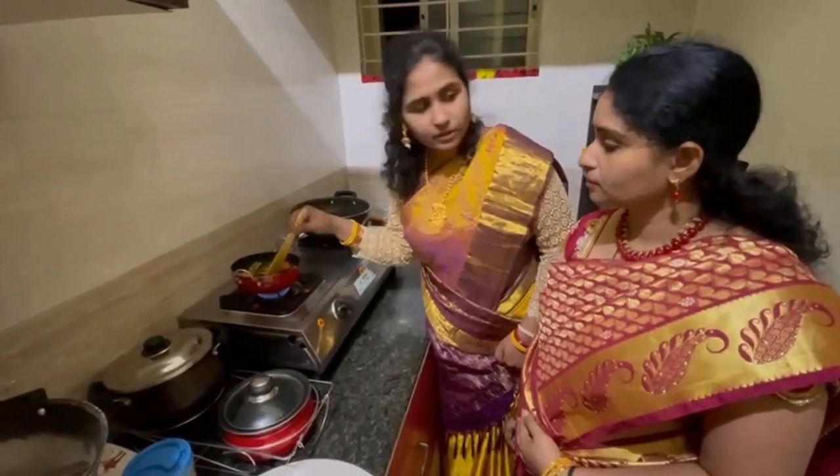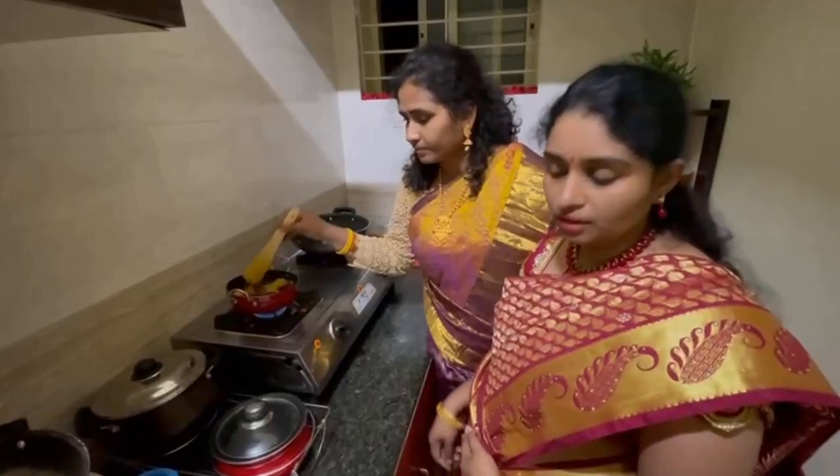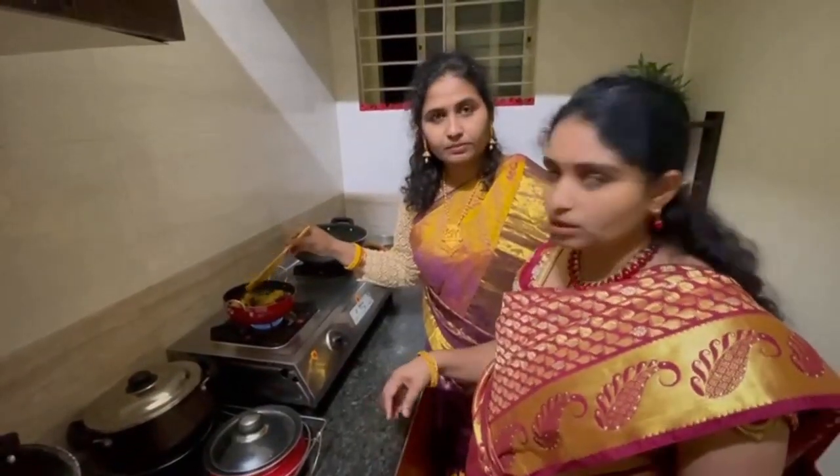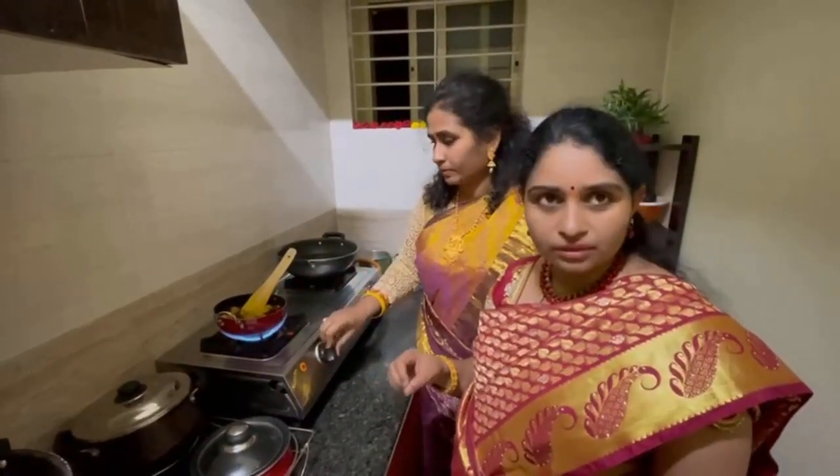I am going to boil the rice and the rice will be ready.